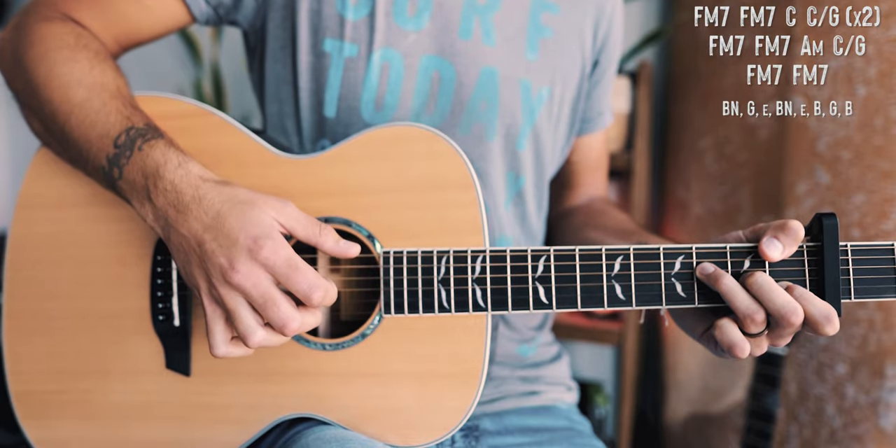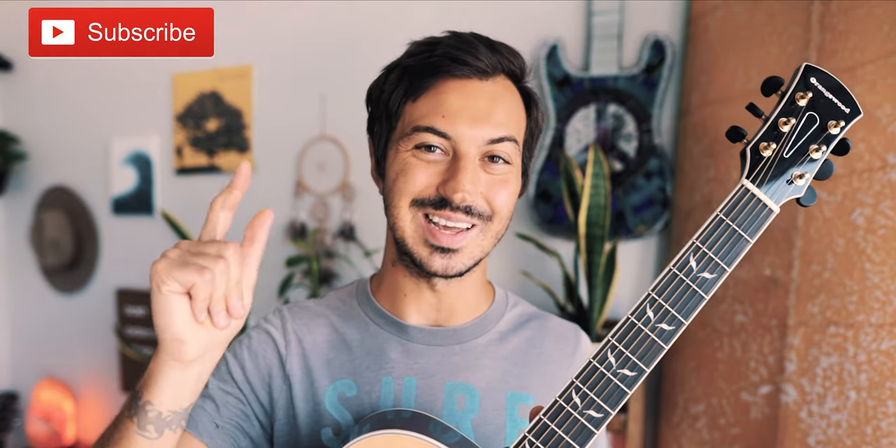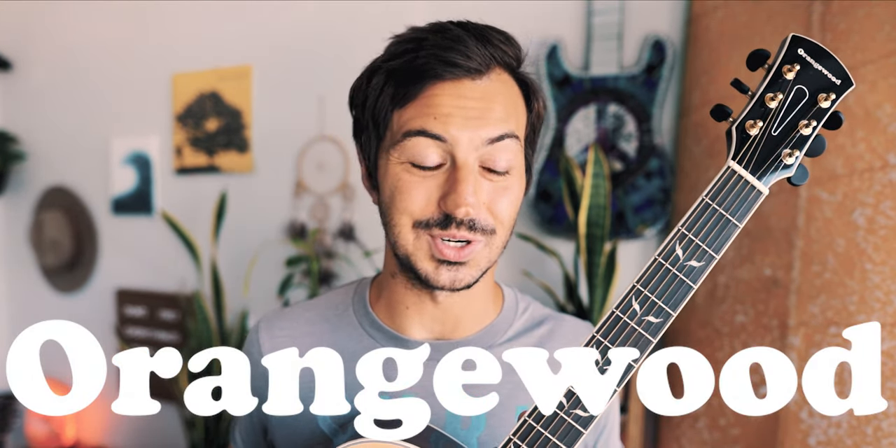Hey guys, that's everything you need to know to play Little Freak on guitar. As always, if you have any questions hit me up in the comments — I'm usually pretty quick getting back to those. If this video helps you out, hit that subscribe button. I've got 950 other guitar and ukulele lessons on this channel and usually post two to three new lessons every week. Hit up my Instagram at the Groovy Guitar Dude for other guitar content. Big shout out to Orangewood for being this channel's sponsor.